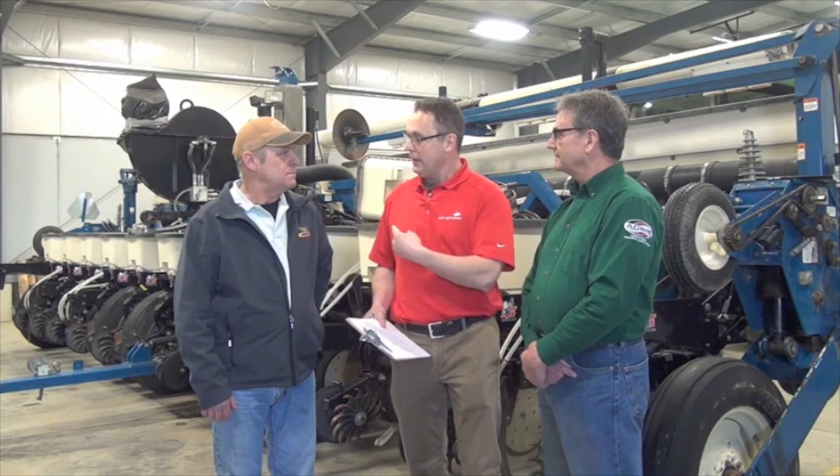It's late March here now and we're not too far away when these corn planters are going to be rolling. Lots of things to think about that contribute to that nice even emergence, that nice picket fence stand. And one of the key ones, Dale, is downforce on the planner. Absolutely.